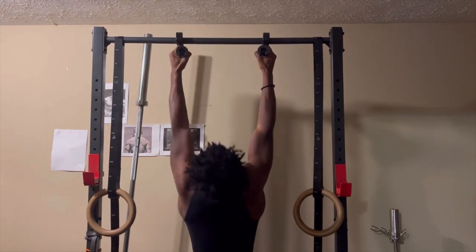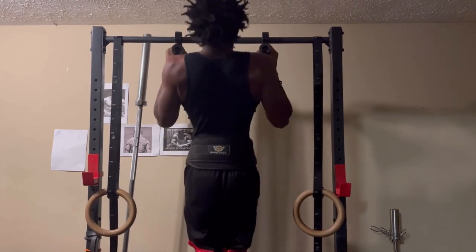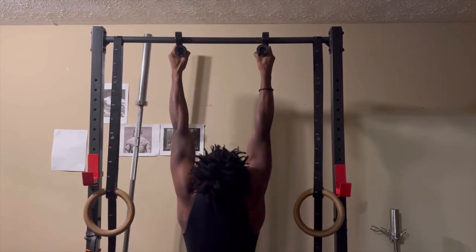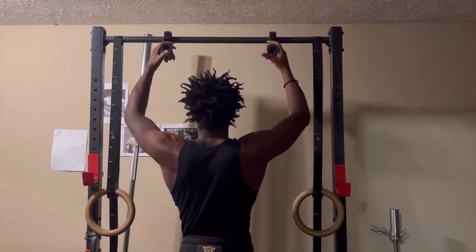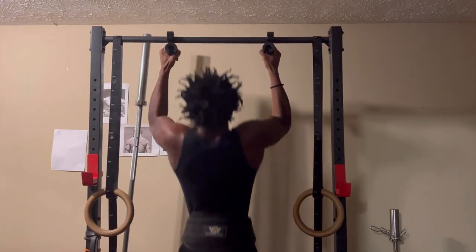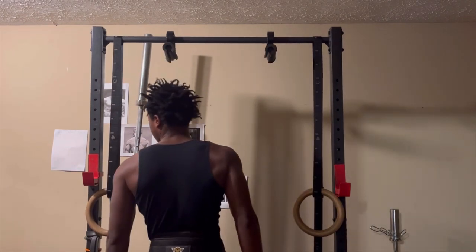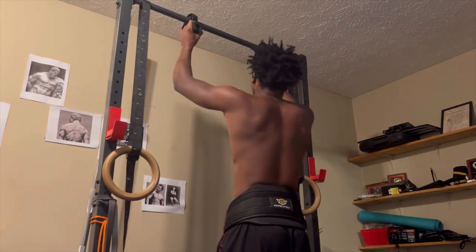I'm doing weighted pull-ups with a 25-pound plate, getting me to about six or seven reps. I'm doing them with neutral grip handles and I have the black fat grips on them. I can't fit the blue fat grips on the neutral grip handles — they get in the way. I went with neutral grip instead of the usual overhand standard pull-up grip.